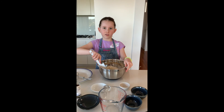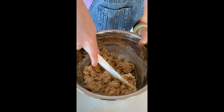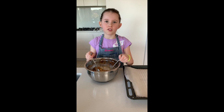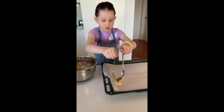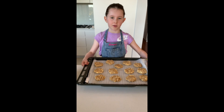Now fold in the mixture. Keep mixing until you combine everything together. Using two tablespoons, roll into balls. Then place on a lined baking tray and lightly press. Keep going until your tray is full. Now bake for 10 to 12 minutes.